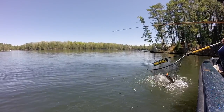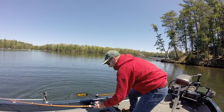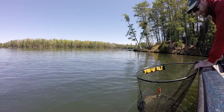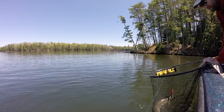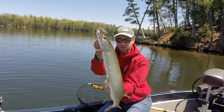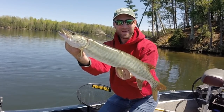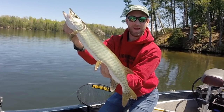We got her! The first muskie of the season! She came up and popped it right at boatside. Oh beautiful! You are gorgeous! She was hooked just perfectly. First muskie of the boat, first muskie of the year. What a pretty fish! Let's get her back.